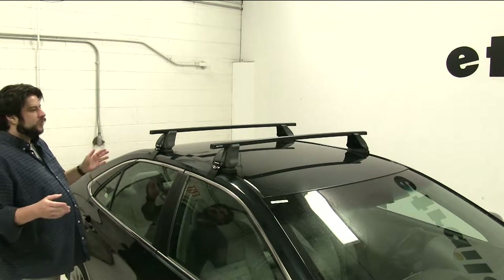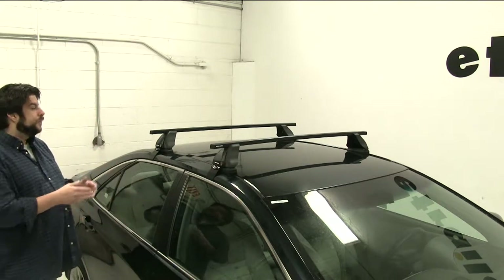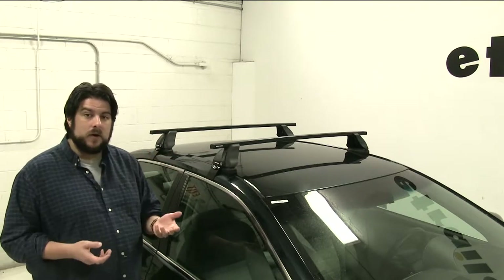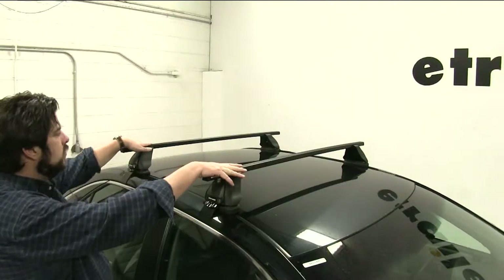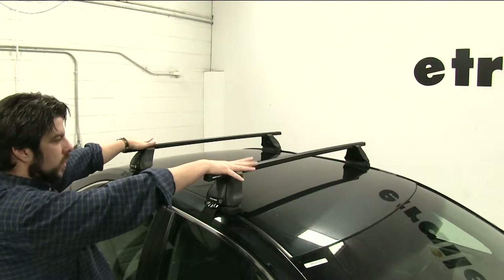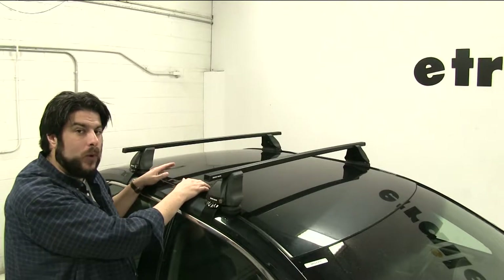The Rhino-Rack square bar roof rack is great for carrying a wide variety of accessories on your roof while freeing up space in your vehicle. It can carry anything from a bike rack, to a cargo basket, to an enclosed cargo box, to ski and snowboard carriers, and water sport carriers such as kayaks or canoes. The square bars are lightweight and durable, and have a combined carrying capacity of 165 pounds, although you always want to double check with your vehicle's manual to make sure it can withstand that weight.